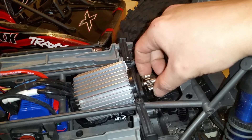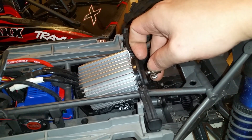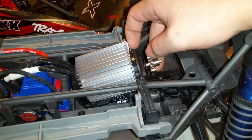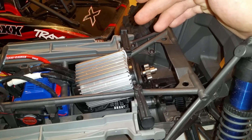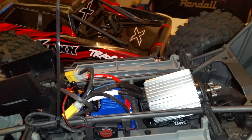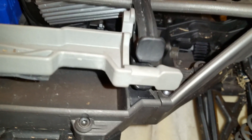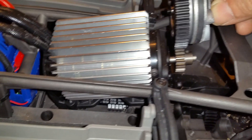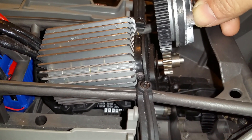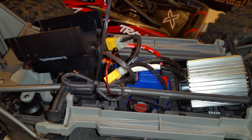Right now I'm running an 18-tooth Robinson Racing Products hard steel gear. A lot of people say they don't want to go with the Robinson Racing gear because it's narrow, but trust me, it doesn't matter. If you put the spur gear up against it, you can actually see there's not that much of a difference — maybe one to two millimeters on each side. I haven't noticed any problem at all. My spur gear is in perfect condition.